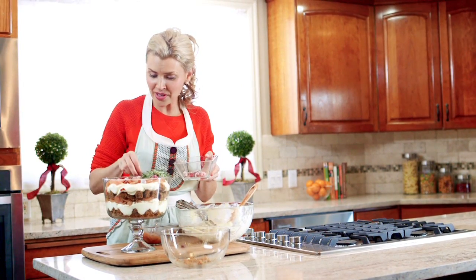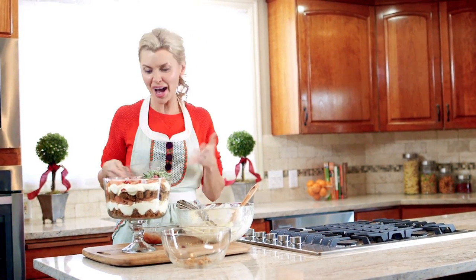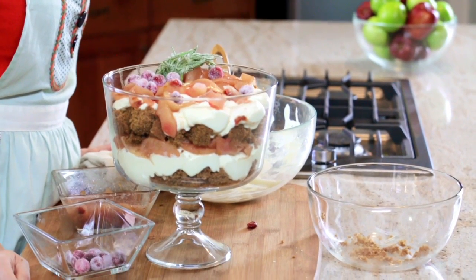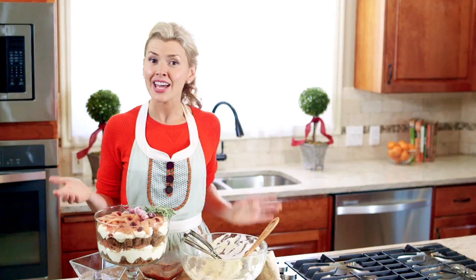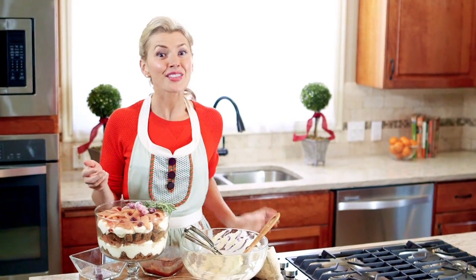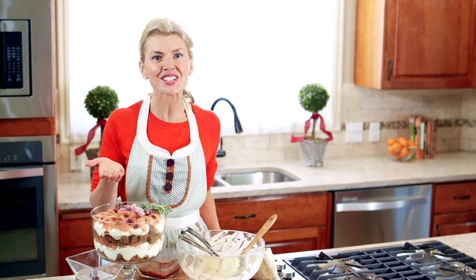Your guests are going to ask where you got that, and you get to say you made it yourself. It's bright, it's festive, it's fun, and pretty soon it's going to be devoured. For this recipe and many more, visit shaws.com.